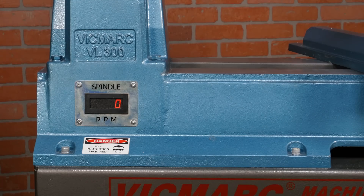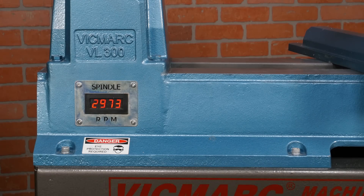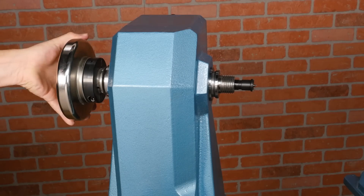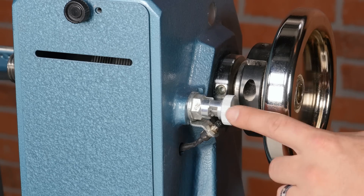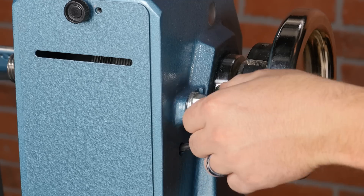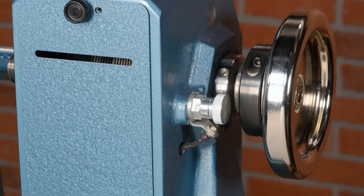The digital speed readout is found below the headstock on the bed and shows the actual RPM of the lathe, which ranges from 10 to 3,000 RPM. Opposite the headstock is a spindle lock and large handwheel — having a full-size handwheel makes more of a difference than you'd think. The spindle lock also serves as an indexing pin for 24 indexing locations, and it has a motor shutoff switch that prevents the motor from being turned on while the pin is engaged — that's a nice touch.